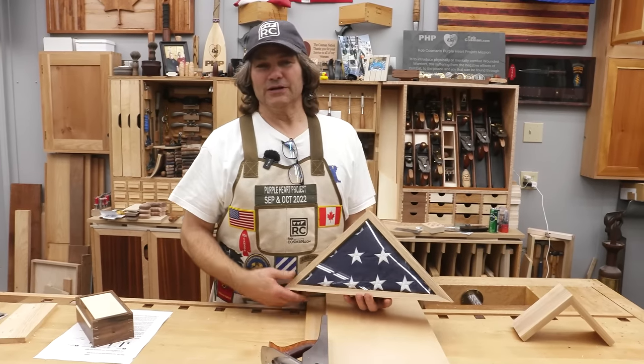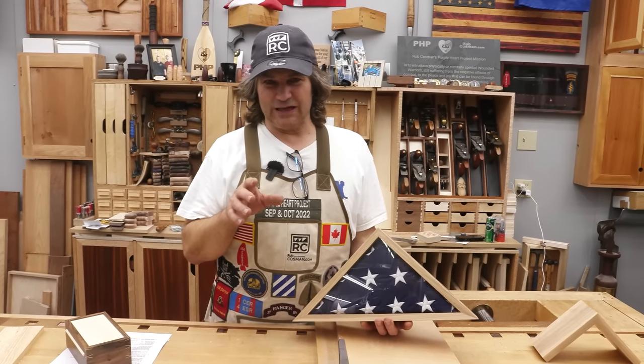Hi, I'm Rob Cosman. Welcome to my shop. In this video, we're going to show you how to make a spline dovetail corner.